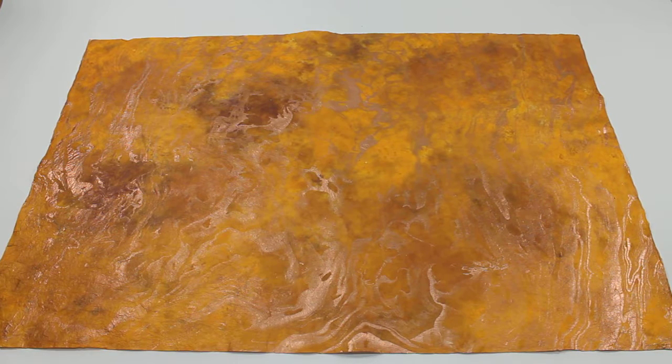This is the amber marbled momi paper offered by mulberrypapermore.com. It's handmade and hand marbled in Thailand.